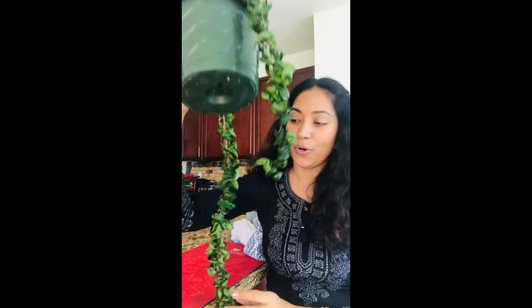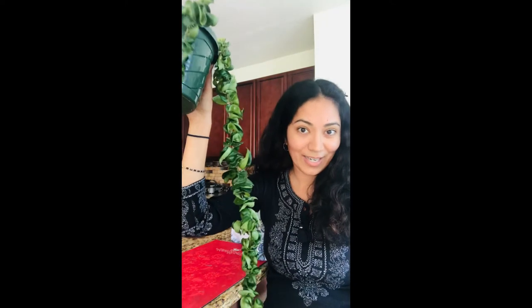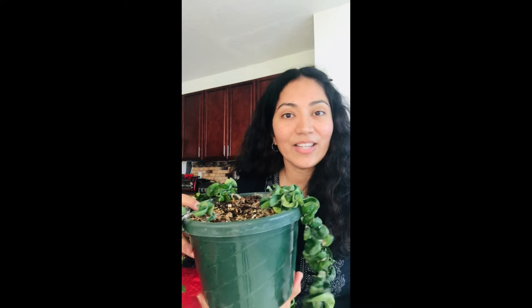Hello everyone and welcome back, hope you're all doing great. Today I'm back with a plant video. The plant I'm talking about is Hoya compacta, also called Indian Rope. Hoya compacta is a beautiful indoor plant to have, but it's also known to attract sap suckers like mites, mealy bugs, and aphids.